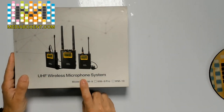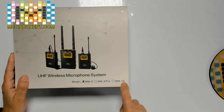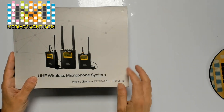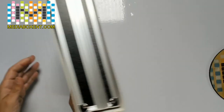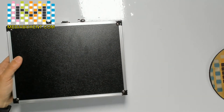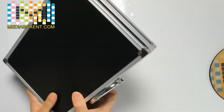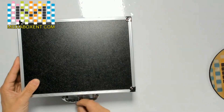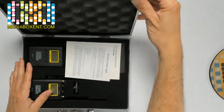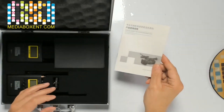As we see here, UHF wireless mic system. We have the WM-9, a 50-channel unit. This one supports multi-channel and up to 100 meters, and you can use a few transmitters at the same time — though this kit includes only one. It comes with a nice carrying case. Inside you also get instructions, a quick card, and a manual.